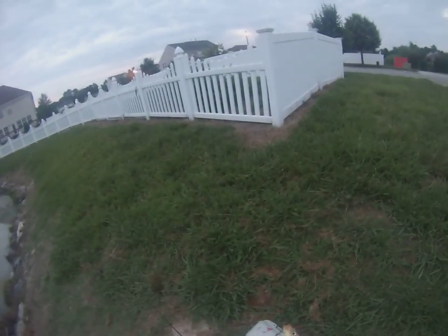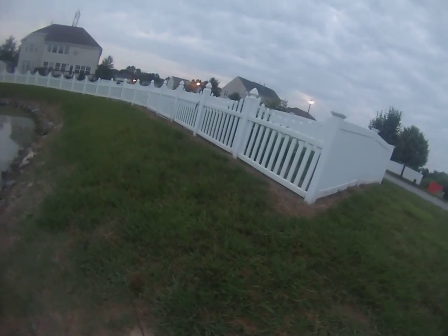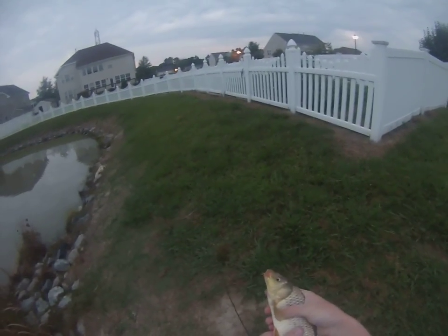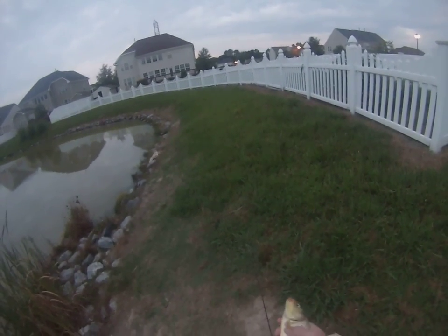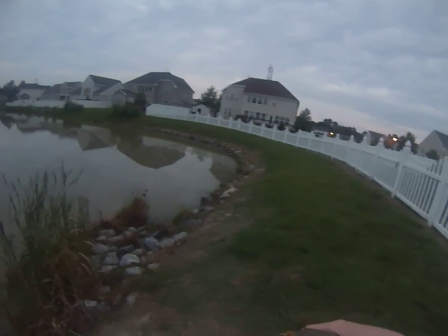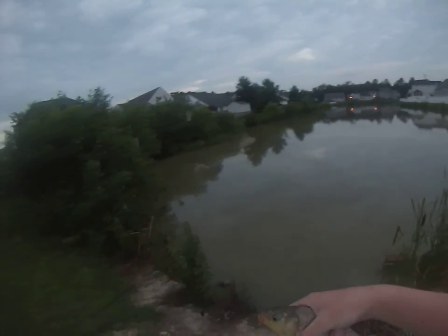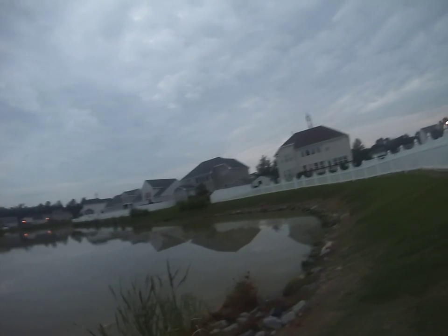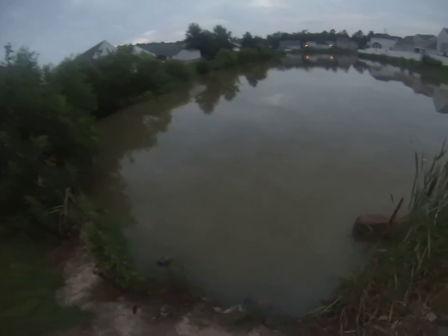Here's carp number three — about the same size as the others, a little rounder than the first ones. A lot of you are probably wondering why I keep throwing them back if they're a problem in the lake. Mainly because I don't have permission to kill them — I'm fishing on these people's property and fishing under their rules. They'd prefer me to leave the fish alone. Very nice people though.